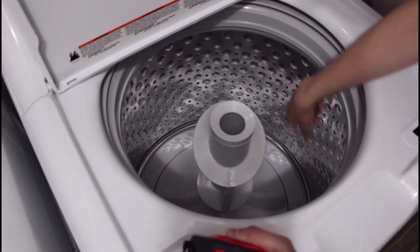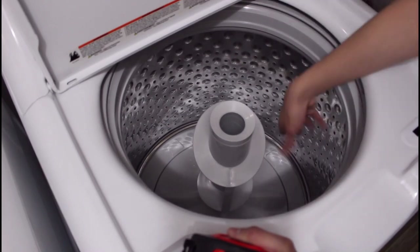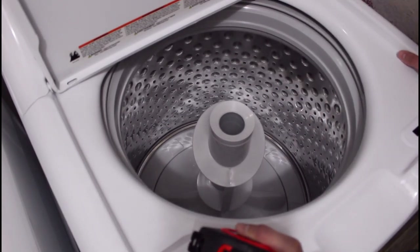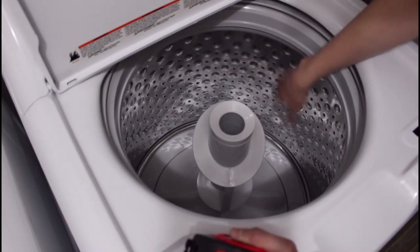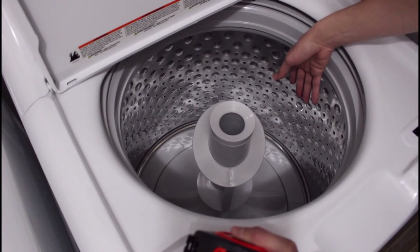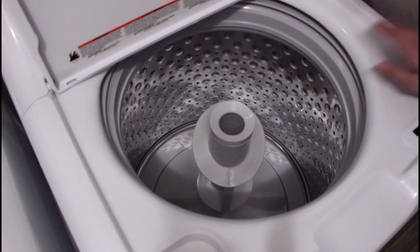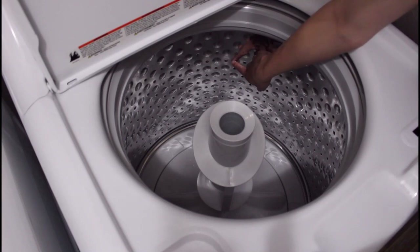If you load your items no higher than the second row of holes, you're going to be washing in the same amount of water you would have with an older machine. But if you fill it to the top of the drum, clothes on top are not going to be fully submerged. That's your decision as to how full to fill it, but that's the maximum amount of water you're going to get.